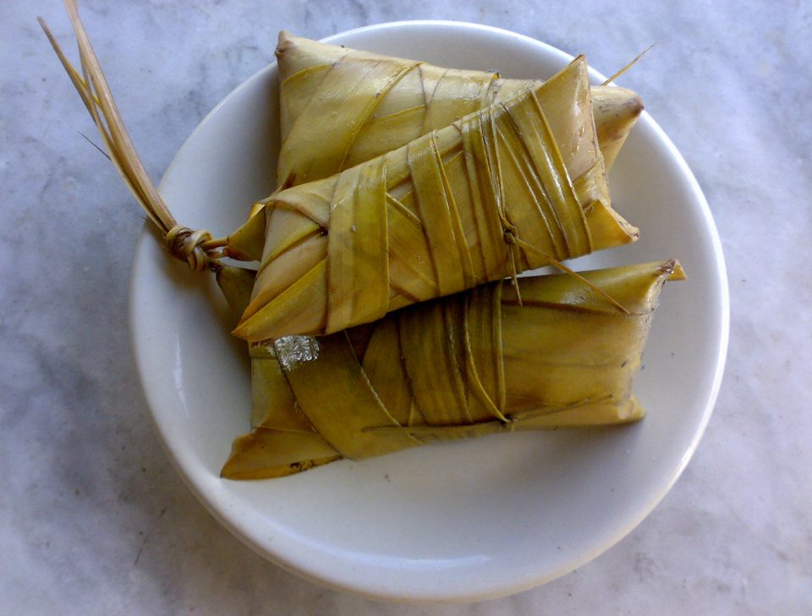Suman is a rice cake originating in the Philippines. It is made from glutinous rice cooked in coconut milk, often wrapped in banana leaves or buri palm leaves for steaming. It is usually eaten sprinkled with sugar or laden with latik. Suman is also known as budbod in the Visayan languages that dominate the central half of the country. A widespread variant of suman uses cassava instead of glutinous rice.